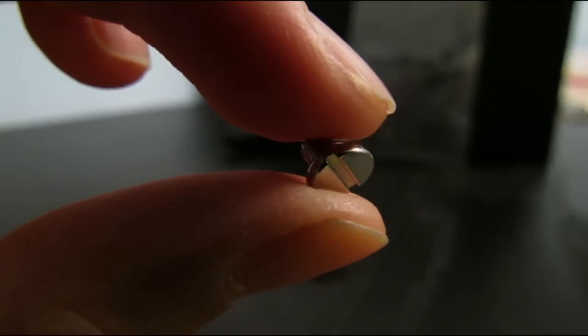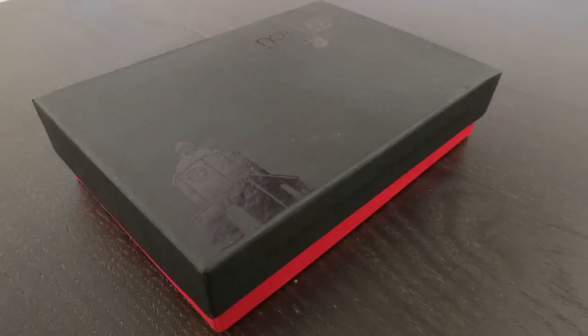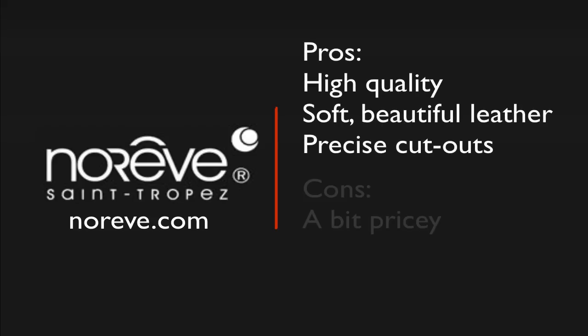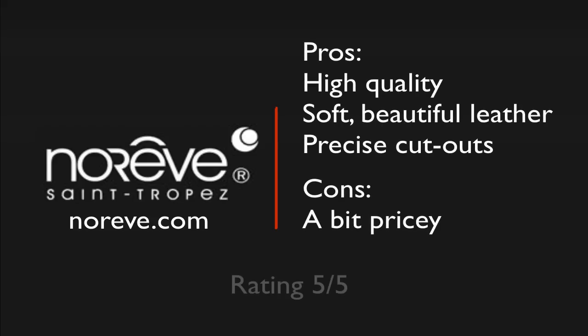So that was my review of the Tradition case with the Ambition leather line for the iPhone 4 and 4S. I would like to thank Nariv for sending me this product out for review, and if you are interested in this case feel free to check Nariv out. All the necessary links will be available in the description below. Thank you for watching and I'll see you guys next time. Bye!